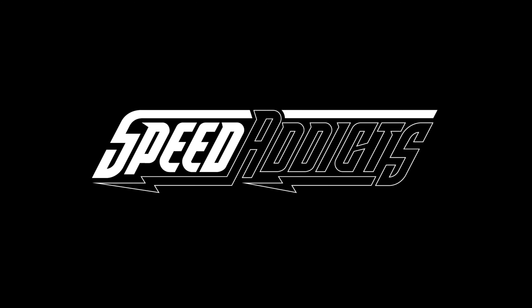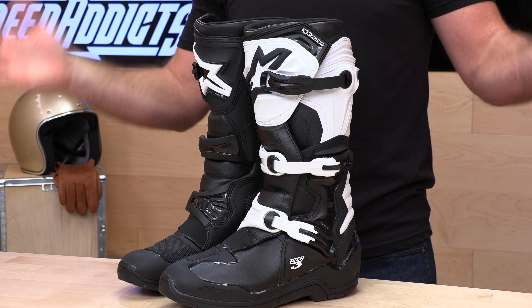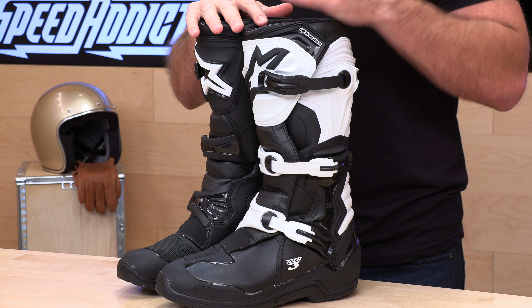Hey, Shad here with Speed Addicts, a fast-growing gear site on the web, and today we're going to unbox the Alpinestars Tech 3s. Before we jump in and do the deep dive, go ahead and subscribe — that helps keep bringing you the best gear reviews in the universe. If at any point you'd like to purchase a set of Alpinestars Tech 3s from Speed Addicts, there's a link in the description below to shop for boots or any other parts or gear you might need for your next two-wheel adventure.